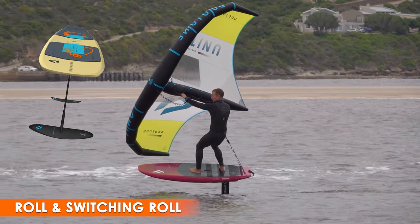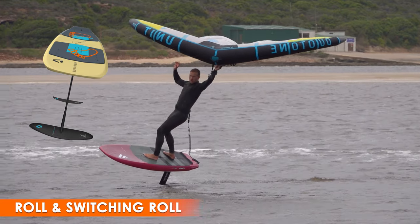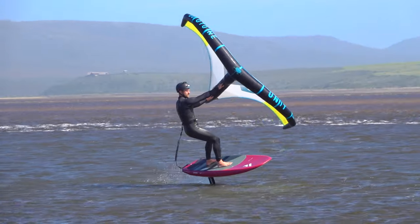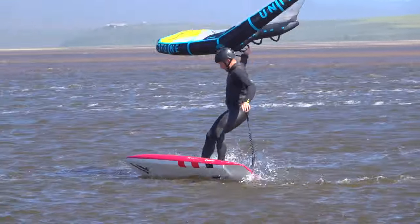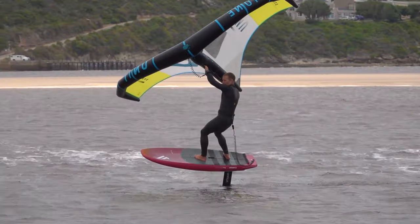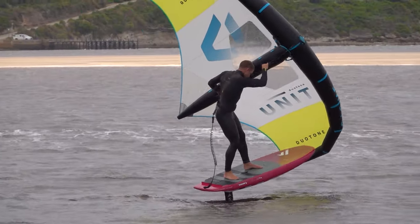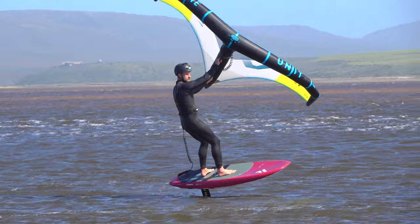Another key challenge is roll — how much heelside roll to use initially, and how to switch from that heelside roll into the toeside roll required to ride away. When you first learn to tack, using too much heelside roll is one of the biggest problems you can encounter. This can cause you to get stuck in heelside or drop off heelside as you lose speed. As a beginner, you can greatly improve your chances by using a minimal amount of heelside lean.